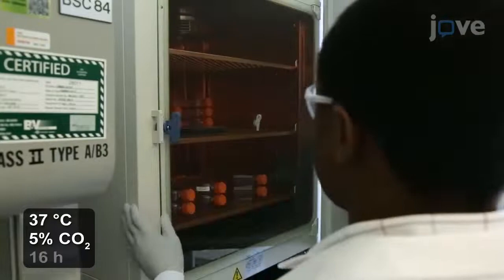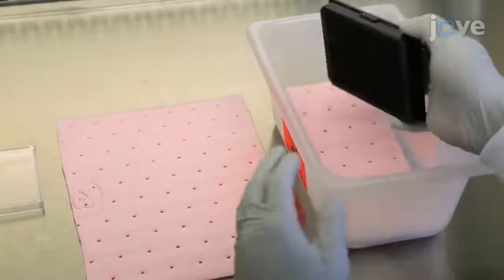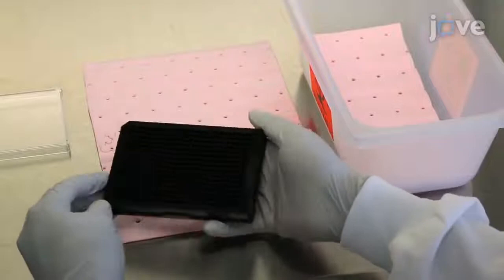The next day, remove the plate from the incubator and gently discard the cell media by slowly flipping the plate over a compatible bio-waste container. Gently tap the plate on a paper towel to clean the media off the edges of the plate and drain any remaining media.